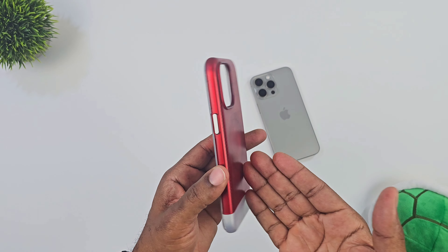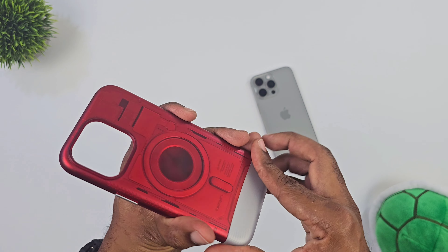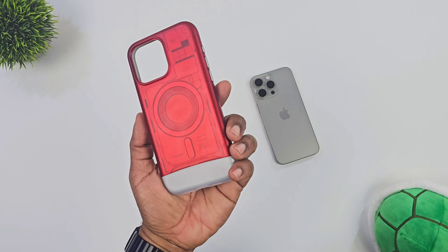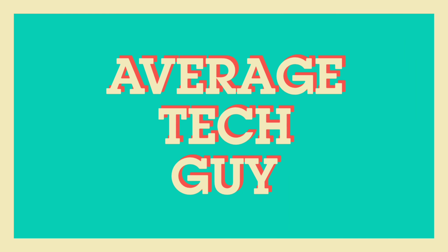I've been watching reviews of this casing and I had to try it out. It's making its way around social media and YouTube and I've heard a lot of people praising this. But today we're going to talk about the real truth of it.